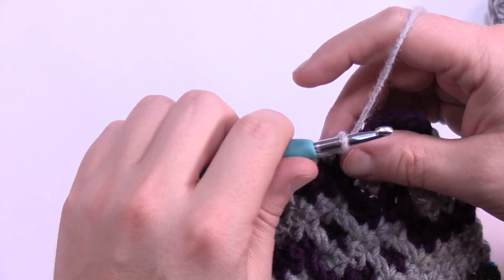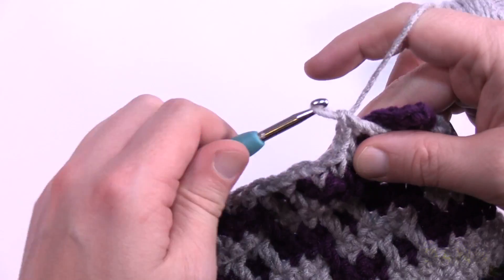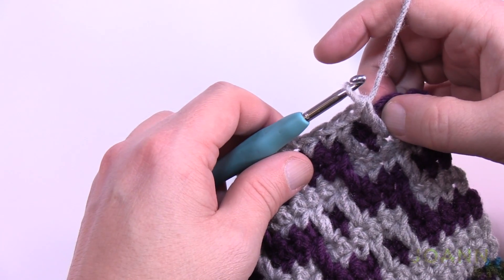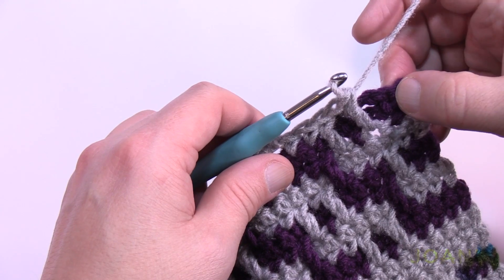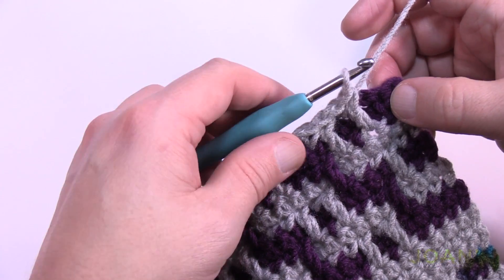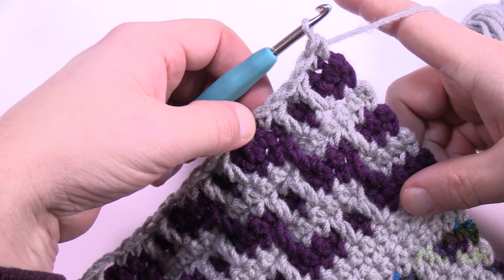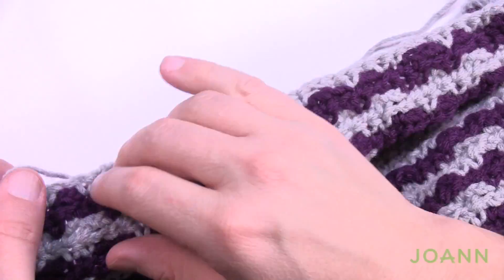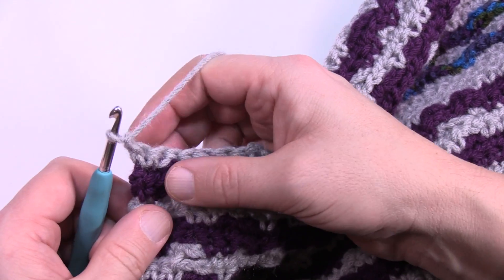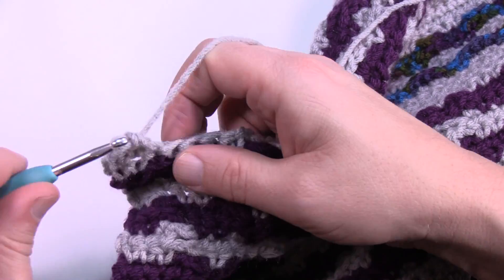Coming to the end of row thirteen — dropping down where needed and creating spaces as required. At the end of thirteen, just apply in the next two stitches; you're not actually jumping over any stitches on this last one. Single crochet in the last two available — that's the only time you're not skipping on row thirteen. Turn the work and fill in the spots: single crochets in the stitches, and if it's a chain-two space, chain two to jump over those spaces. This is row fourteen — do this all the way across.